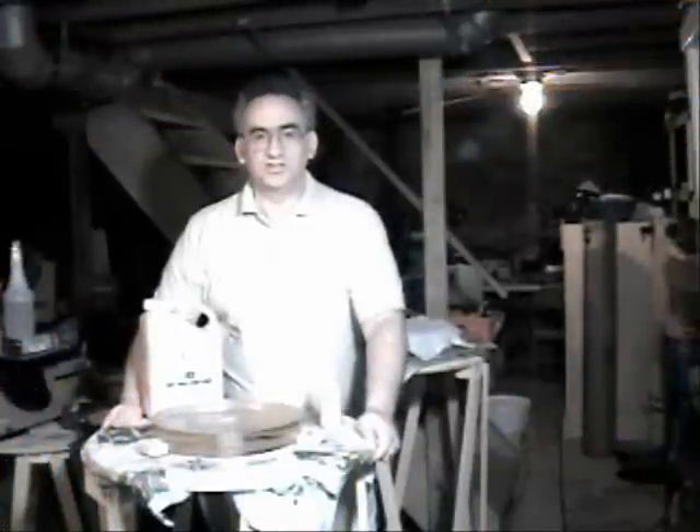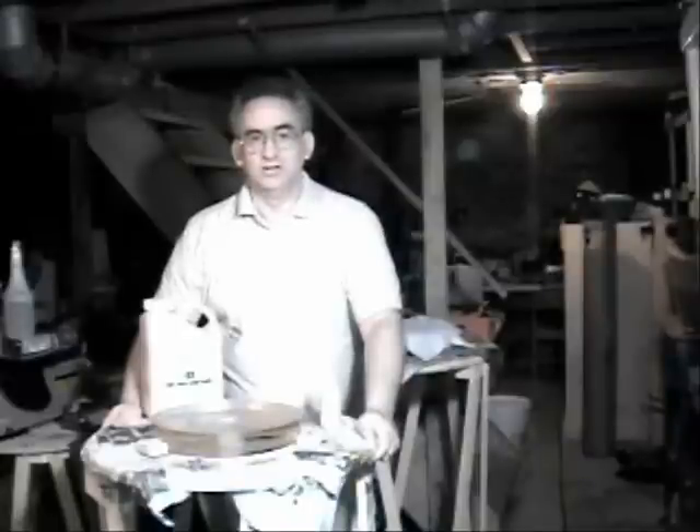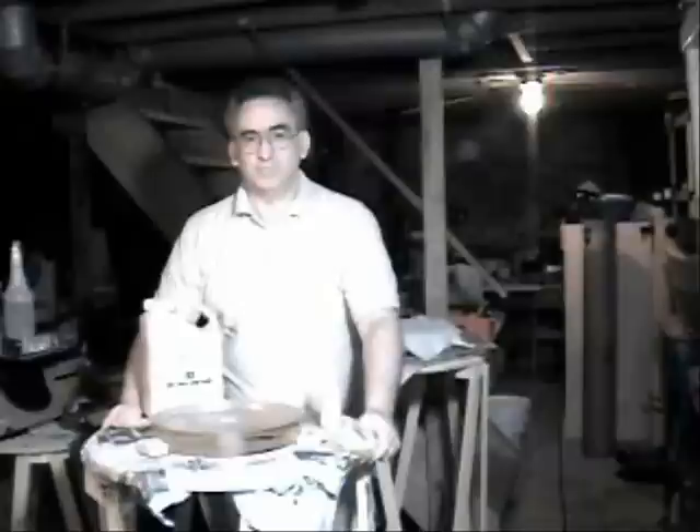Hello and welcome to this edition of the Telescope Makers Workshop. My name is Francis O'Reilly and I will be hosting this edition where we'll be discussing a couple of issues.